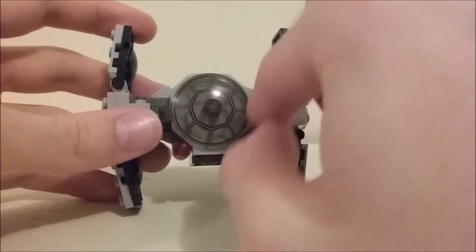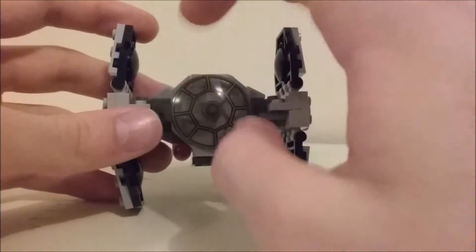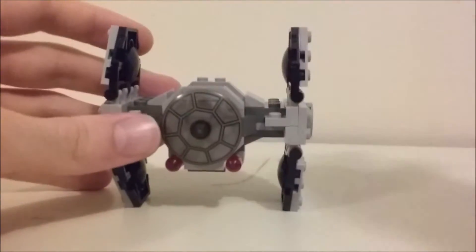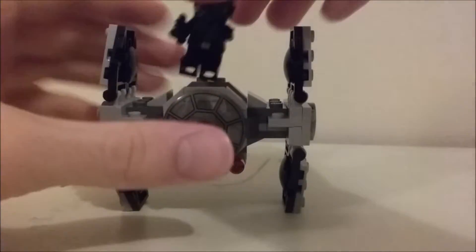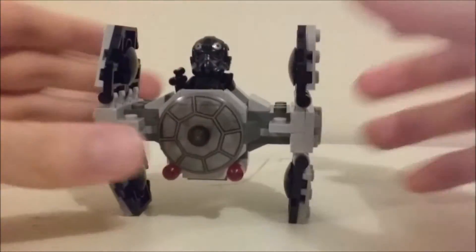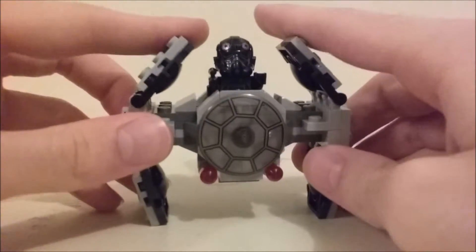We get the very classic TIE Fighter front, which looks really, really cool. The cockpit seats one minifigure comfortably — it looks goofy and silly, but it works. You can fit him comfortably in there.